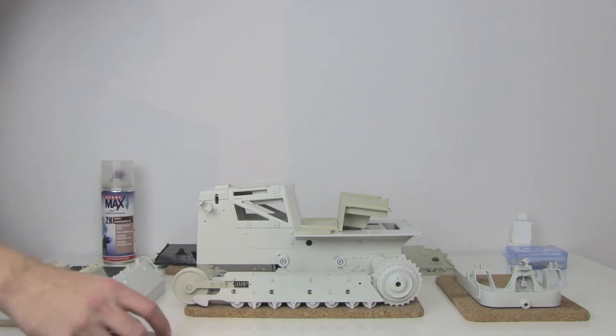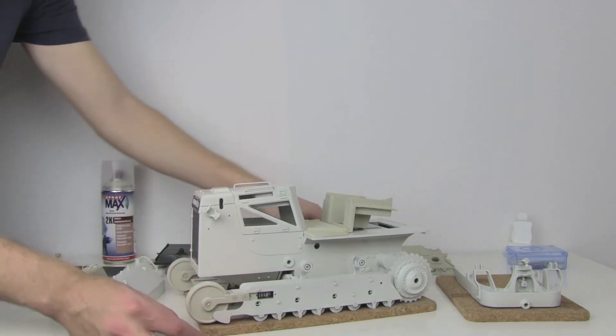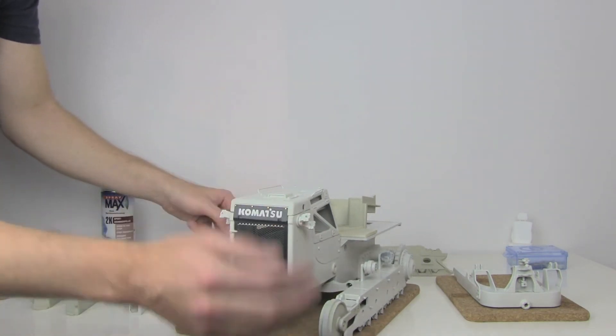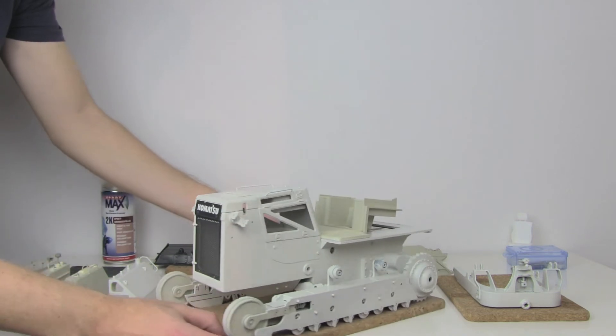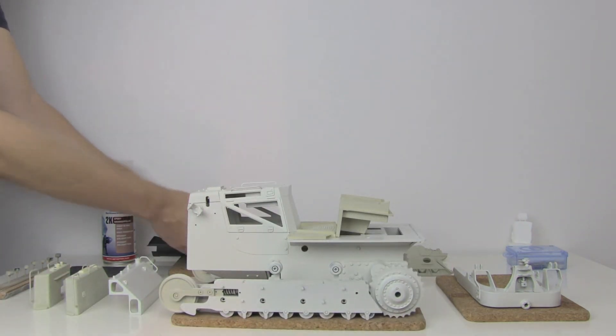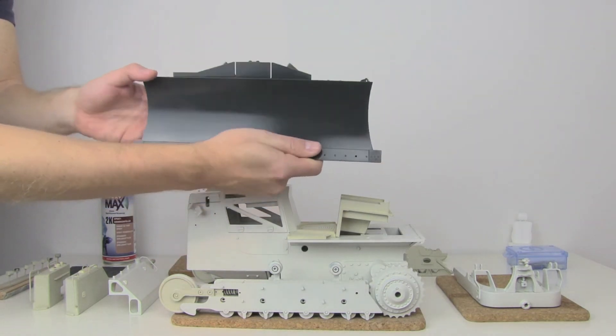I can turn it a little bit into the camera. Even the front part is very far by now. The Komatsu logo is on there and the blade has already its final paint on it. The dark grey looks pretty good, doesn't it?